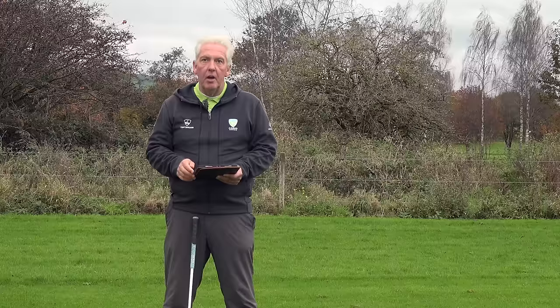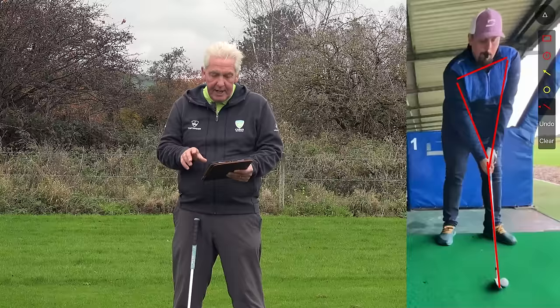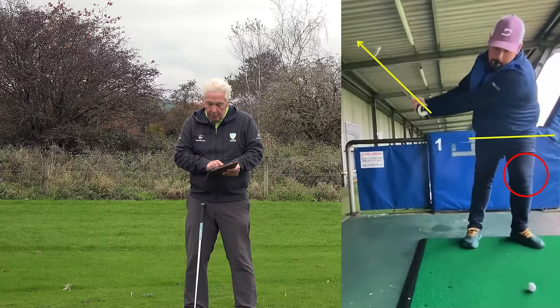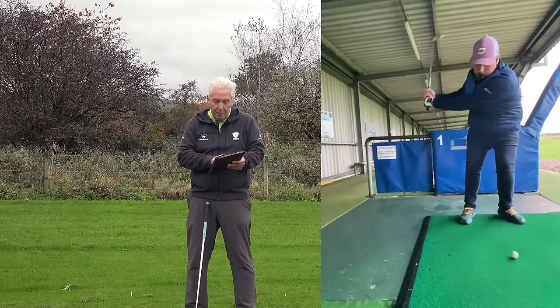So what we've seen with the video that Rob sent in — and I'm going to draw some lines on this to help Rob and everybody else watching — Rob's setup is really, really good. The big thing we see as Rob takes the club back is he loads his left side way too much. You can see his left knee working towards the target, his upper body trying to rotate, but his lower body is really, really static.